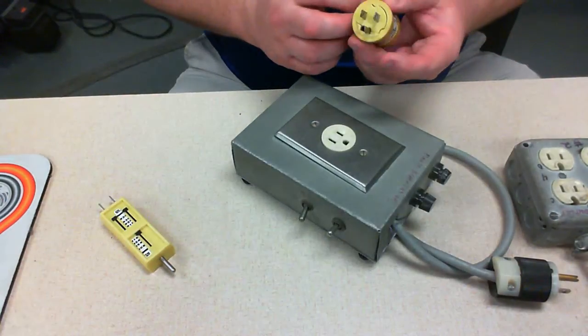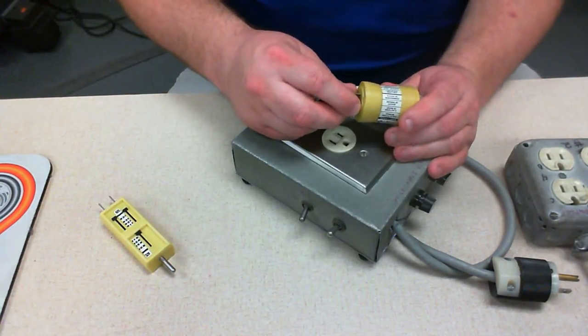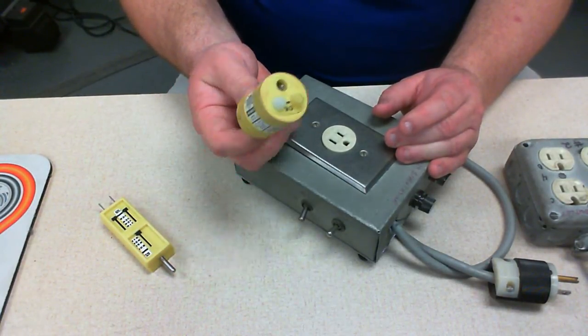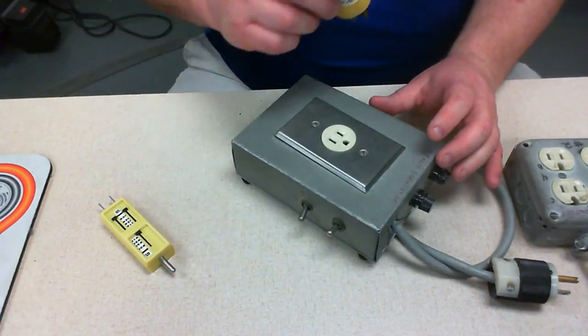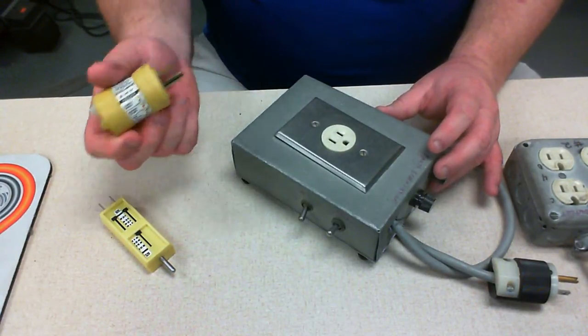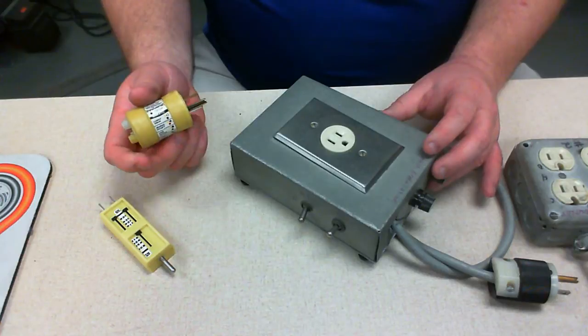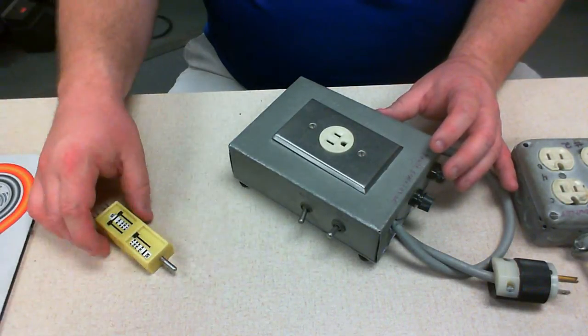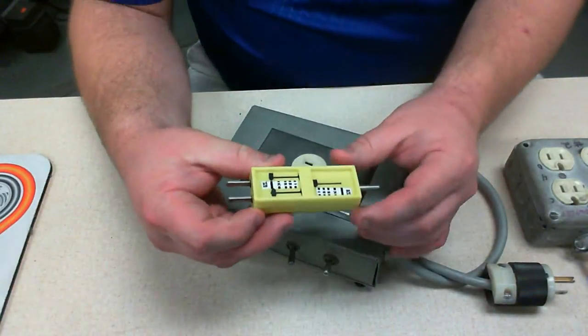The truth of the matter is, most of the time, if the two lights aren't lit, there's something wrong with the wiring. Something has either become disconnected, damaged, or was not hooked up correctly in the first place — and that's one of the things we want to check at a hospital.